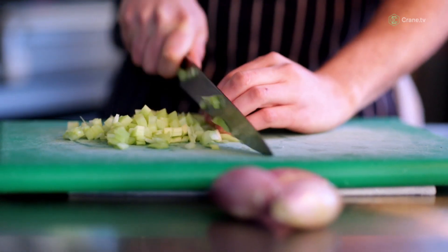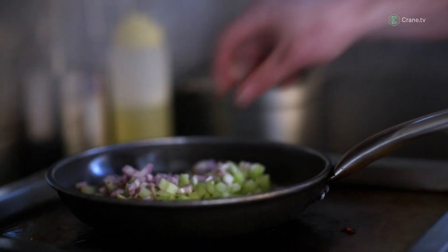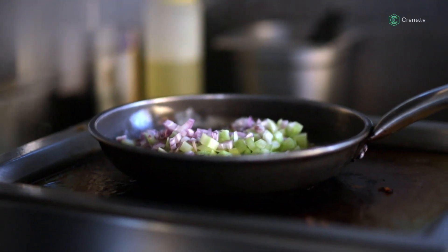The first thing we're going to do is dice some celery and some shallots. These go into some melted butter and we'll cook them slowly for five or so minutes until they're nice and soft.